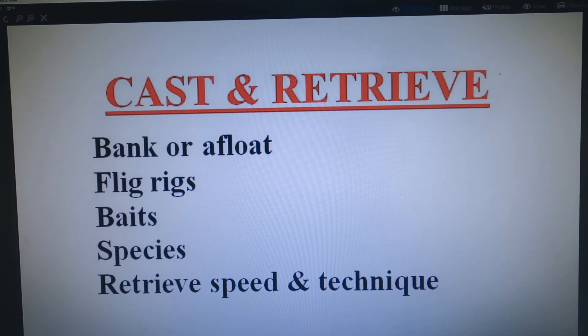Next on the list is cast and retrieve. This presentation option works either from the bank or from a float in a boat, float tube, or kayak. The variables are depth of the water, depth of the fish, and speed of the retrieve — that's where the technique comes in. I fish mostly from a float tube and I usually fish two rods — sometimes I'm moving slowly with fin power or a low setting on the electric, dragging one baited flig on one rod and casting and retrieving on the second rod. That's a good prospecting technique.